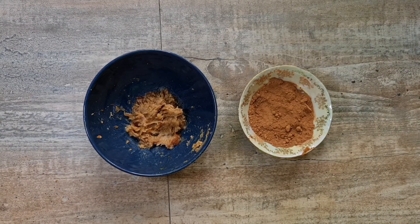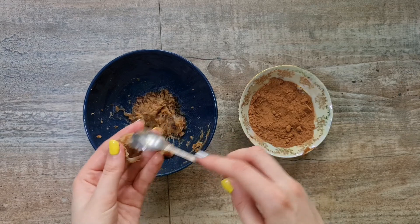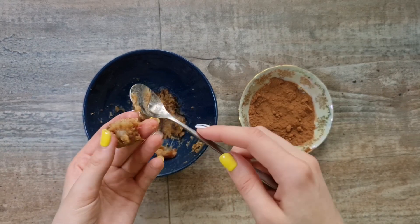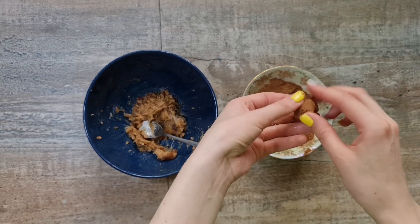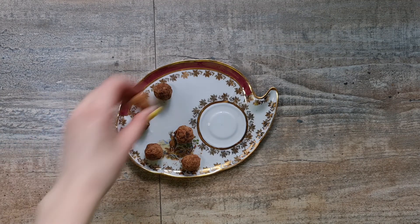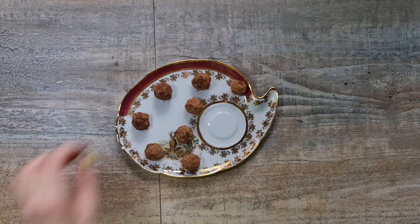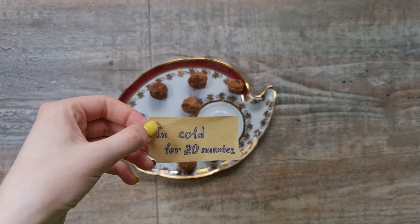We have mixed it up. Take cocoa and the date paste. Use baking paper and carefully lay out on plates. Put in the cold for 20 minutes.